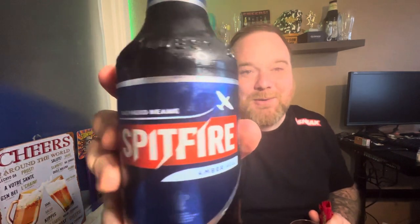This is called Spitfire, which is of course named after the British plane in World War II that took on the mighty German Luftwaffe and sorted them all out despite being outnumbered. What a brilliant name for a beer, and quite a cool looking bottle as well — it's got the old Spitfire on there.